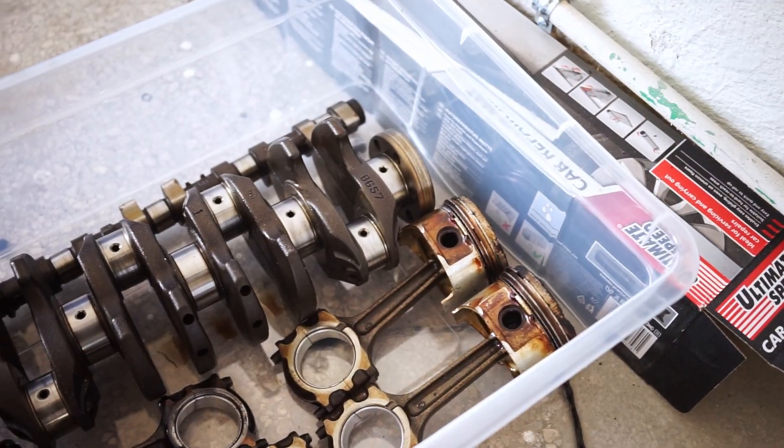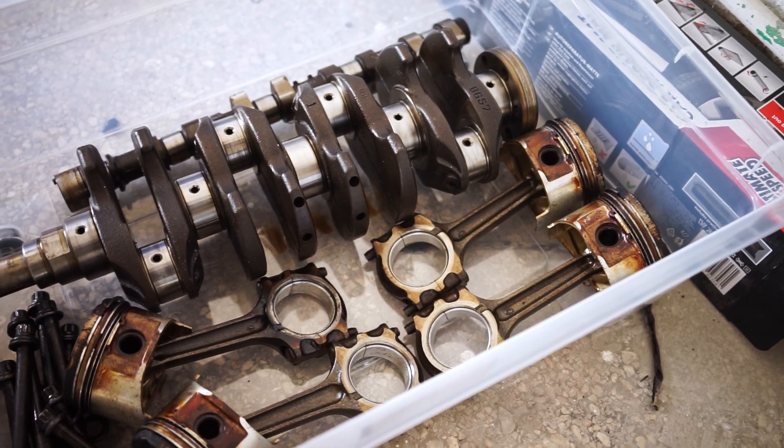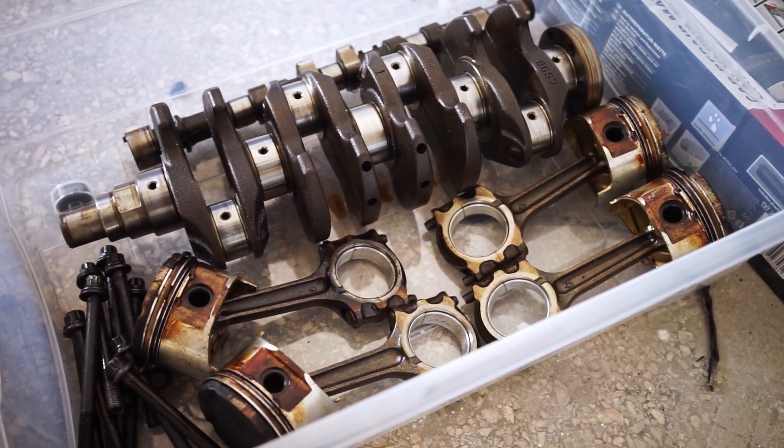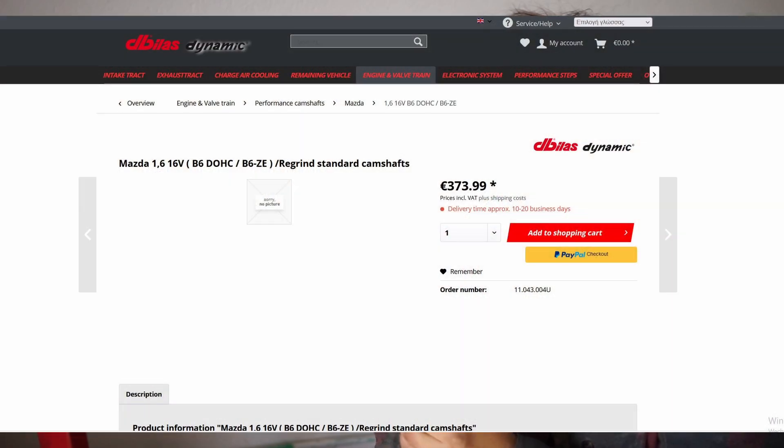We're also going to do some weight reduction on the rods and the pistons, and obviously do head work to increase performance, which can help these engines improve by about 10 to 15 horsepower. We are going to regrind — or have the cams reground — which can be done relatively cheaply. All in all, that's probably going to net us around the 160 horsepower mark.